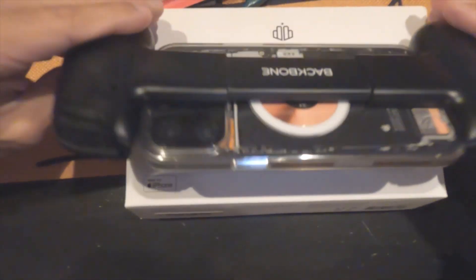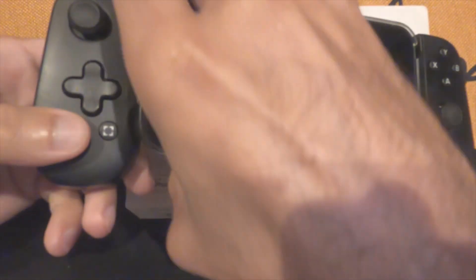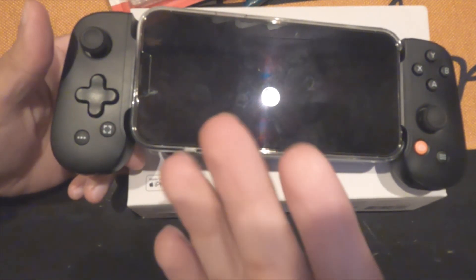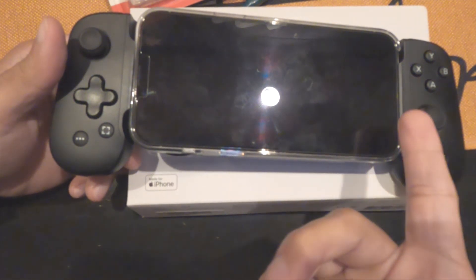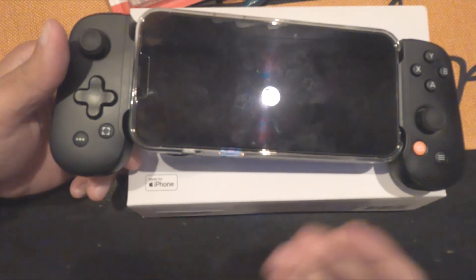This is not going anywhere now, guys. Look at that — it is perfectly secure. Without this fix, I was not able to keep the phone in there because it would slip out, and if it slips out and that Lightning connector breaks, well good luck with that. You don't want that.